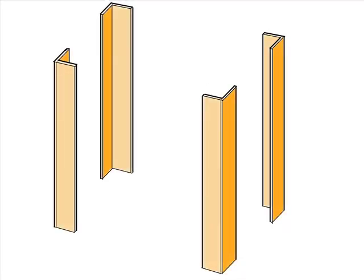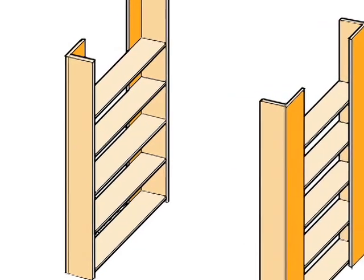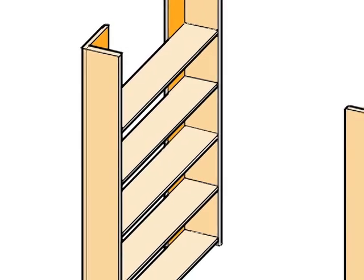Next, we screw ten shelves into the corner posts. These are also made from 1x10s — five on each side. We're not gluing the shelves into the corner posts because we want to be able to take this bed apart and easily move it.